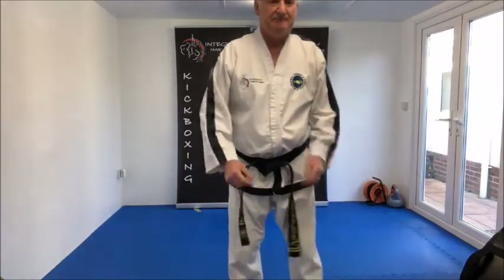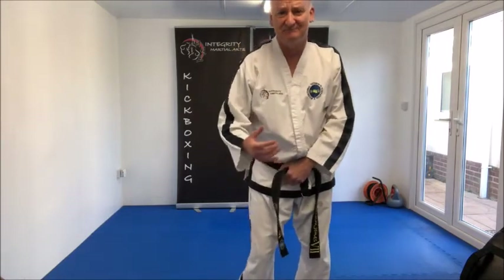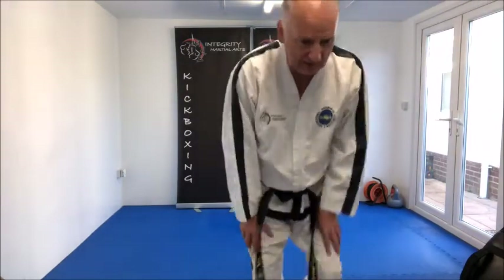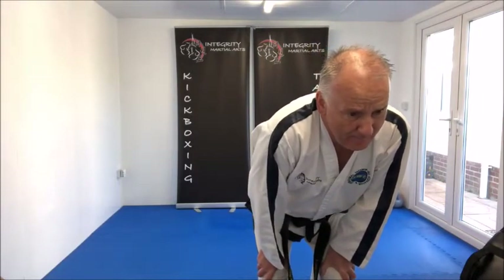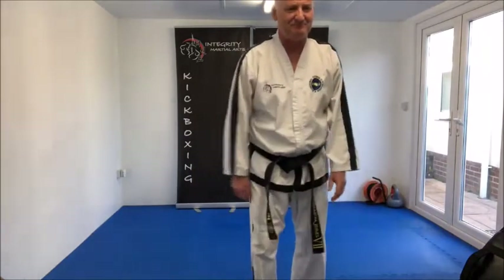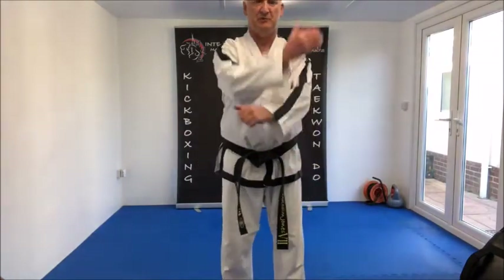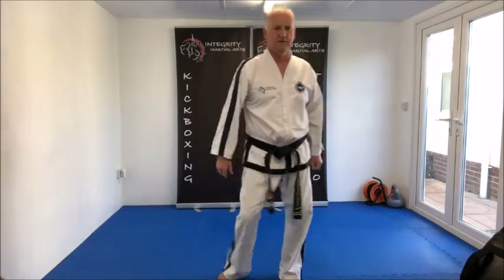Thirty-two: Naraniso Sambadek Kawunde Golchomaki — so that's Naraniso, parallel stance, Golchomaki. Thirty-three: same stance, Naraniso Kawunde Apturugi — one, two, like so.